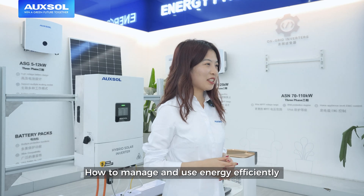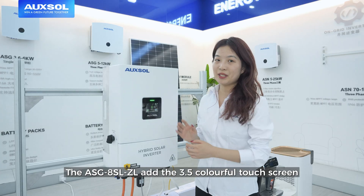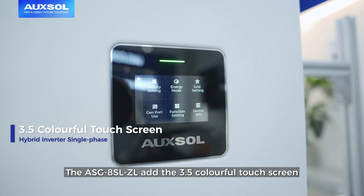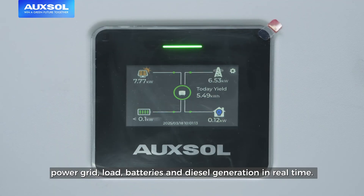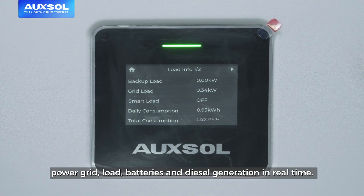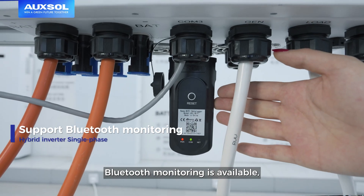How to manage and use energy efficiently and intelligently has become a common goal for us. The ASG8SLJL adds a 3.5-inch colorful touch screen so that we can monitor the various data of PV, power grid, load, batteries and diesel generation in real-time.